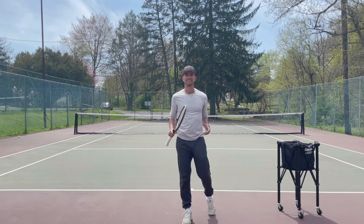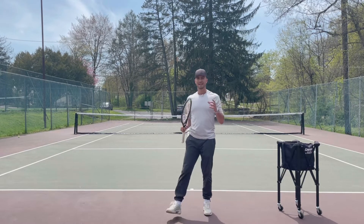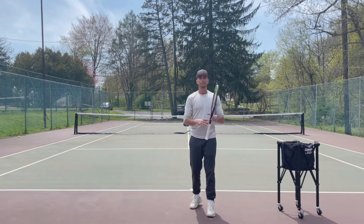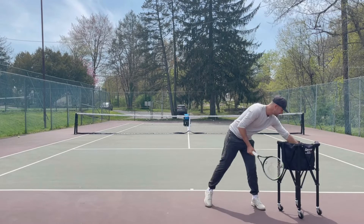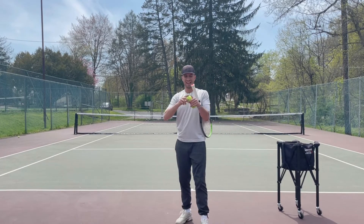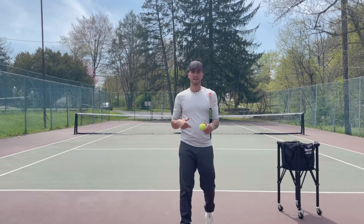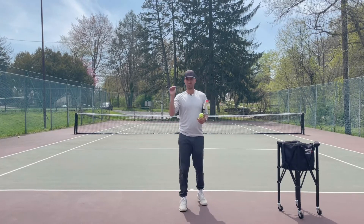If you guys want to have a little bit more consistency and increase your margin, you need to start hitting topspin. And like I mentioned before, topspin is what enables you to get the ball to dive into the court. So by hitting topspin, I'm going to swing and brush low to high — the ball is going to spin a ton and dive into the court. Basically, topspin allows you to hit the ball as hard as you want and it's still going to dip in.